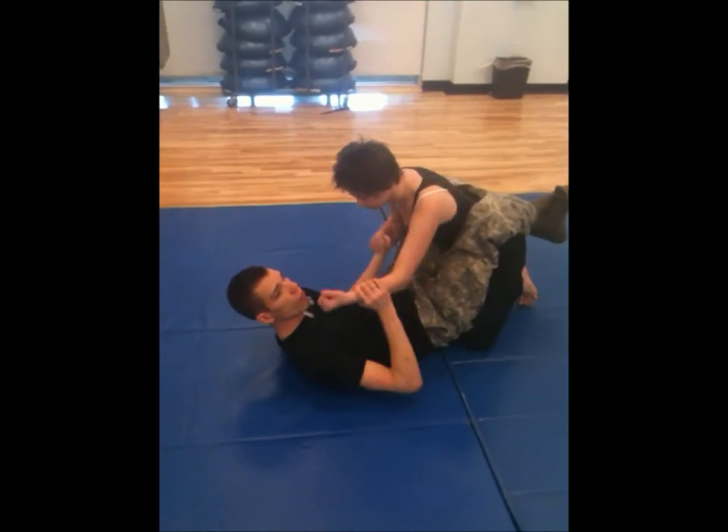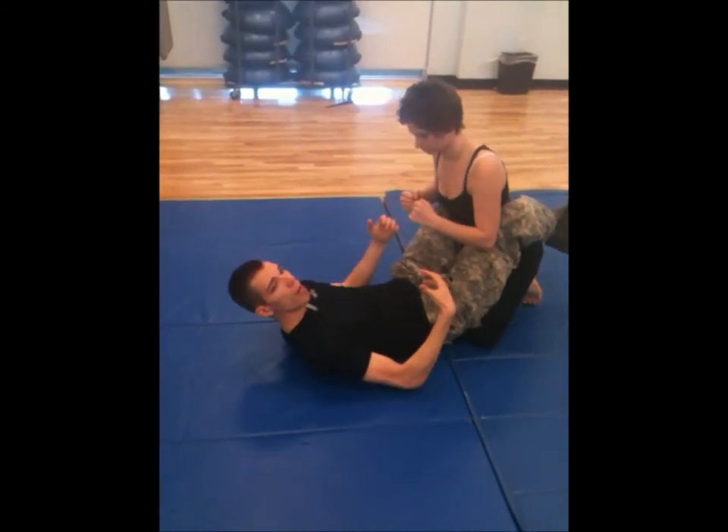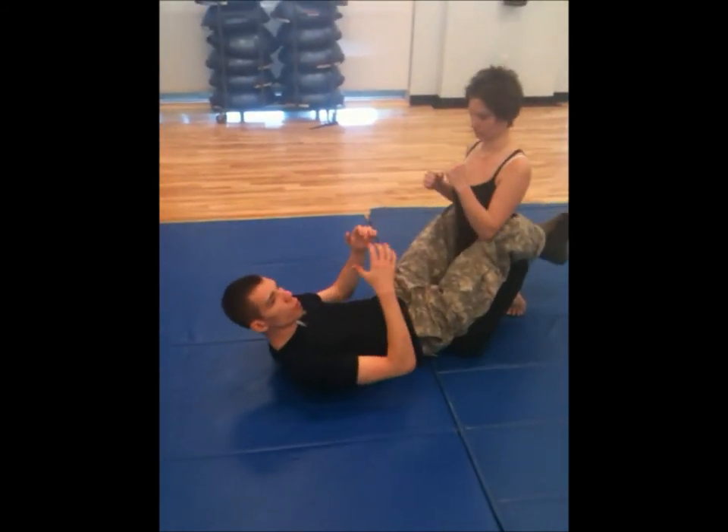Of course the attacker can still strike you, but you are actually in the dominant position here because you can control their body.